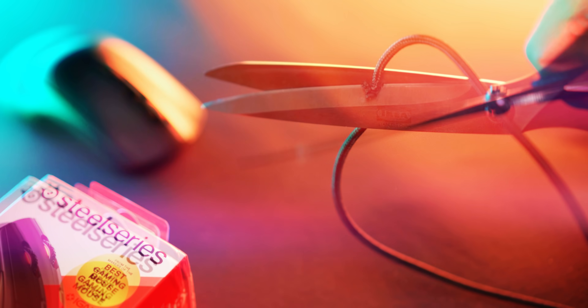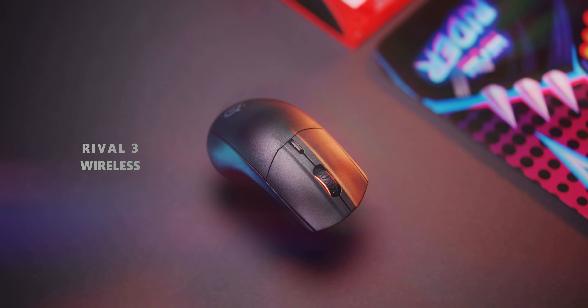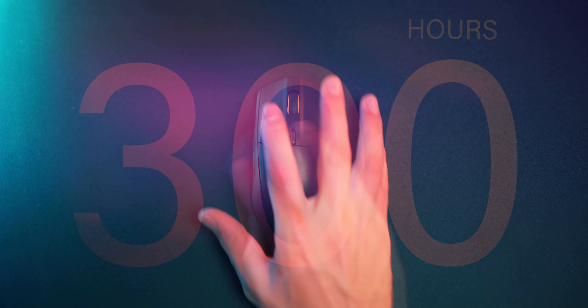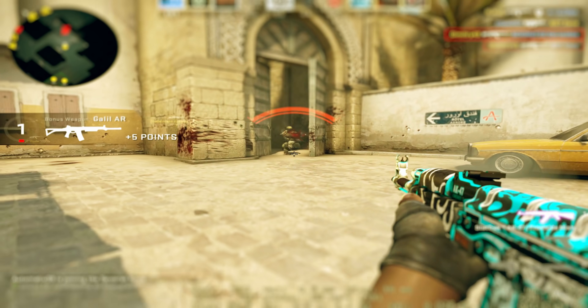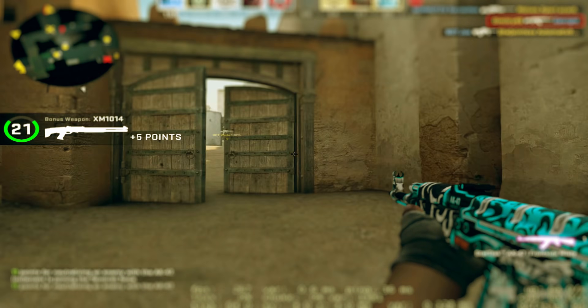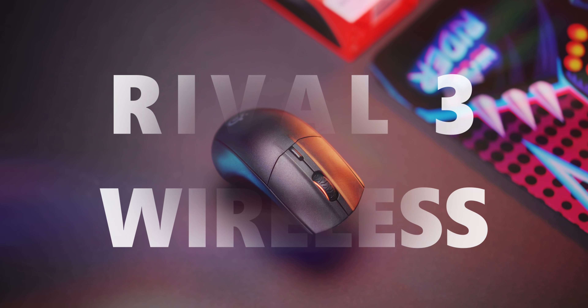Let me walk you through the rest of the components right after we pay some bills. Get up to 400 hours of playtime with two AAA batteries at 1000 Hz — that's plenty of time to own in games — with a good shape, user-defined weight, and a mouse that is also Bluetooth-ready. The SteelSeries Rival 3 Wireless. Check it out below.